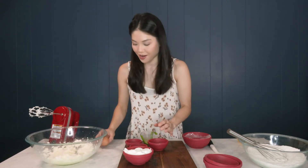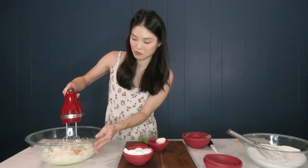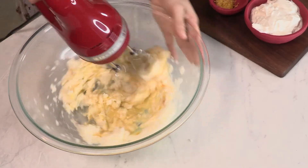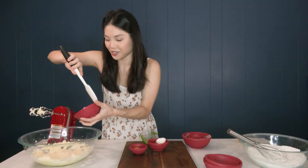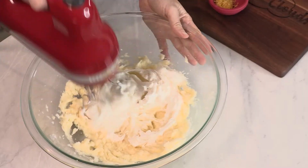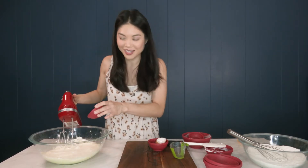And the Greek yogurt — don't forget about that. Now let's add in our egg and our vanilla extract.